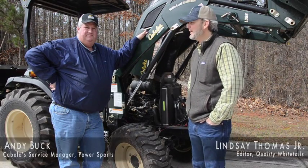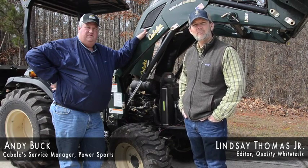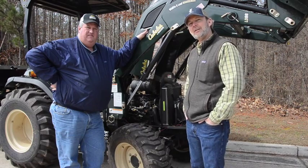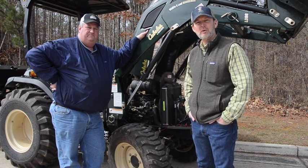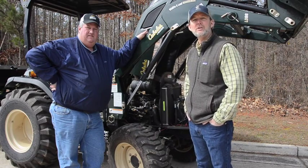I'm Lindsey Thomas with QDMA and we're here at the QDMA headquarters in Georgia. This is Andy Buck, the service manager for Power Sports at the new Cabela's Acworth, Georgia store. Andy stopped by today at the QDMA headquarters to help us put a quick service on this LM35 Cabela's tractor that we use here.